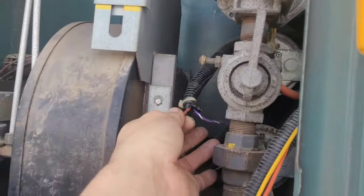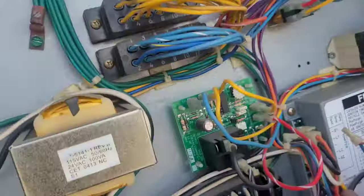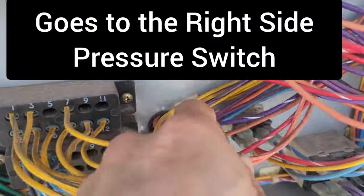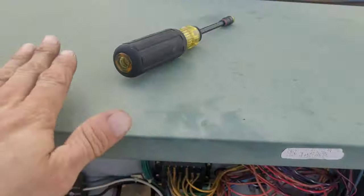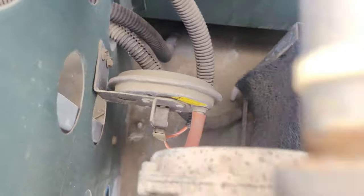My purple wire is good but my orange wire with the white stripe comes right here and then goes back. I've got to see what that wire does — it's doing something behind here — so I'm gonna take the cover off.